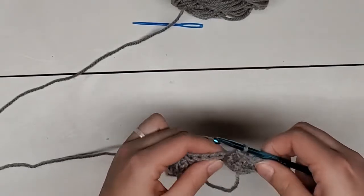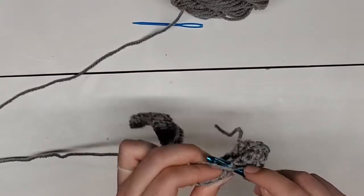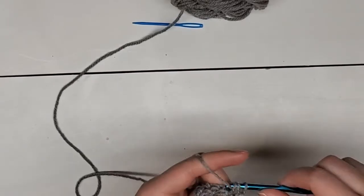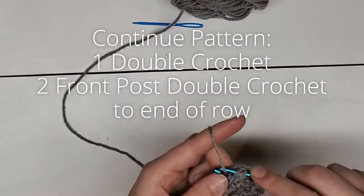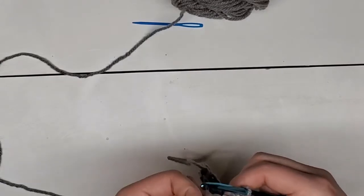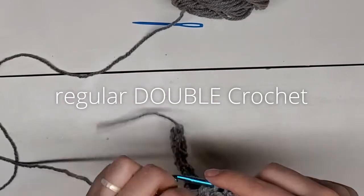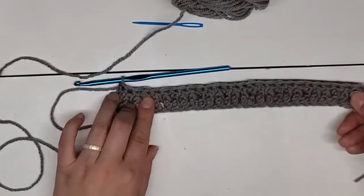Now you're just going to repeat those three stitches all the way across: yarn over, ready for our double crochet up here at the top like normal, then two front post double crochets. When you get to the end of the row, you've got one stitch left — put your double crochet in there. And that is the end of your second row.